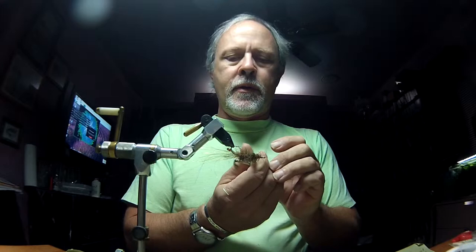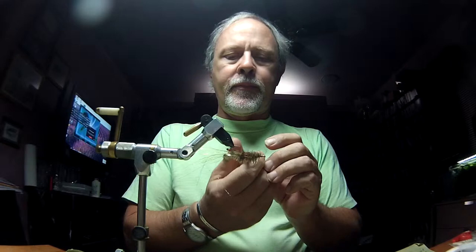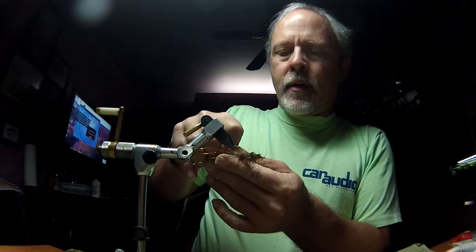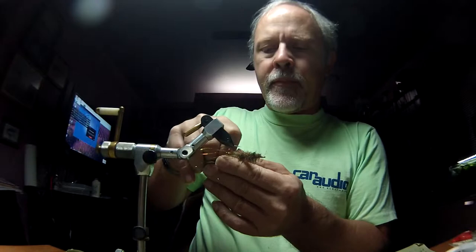Now I'm going to go ahead and whip finish this, but we aren't quite done yet. I'm going to throw a quick weed guard on this, but I need to trim the body on the shrimp itself before I continue so the weed guard won't be in the way. What I'm going to do is trim this flap on top to kind of make it look like the carapace of the shrimp, but I'm going to leave it good and buggy on the sides and the bottom.